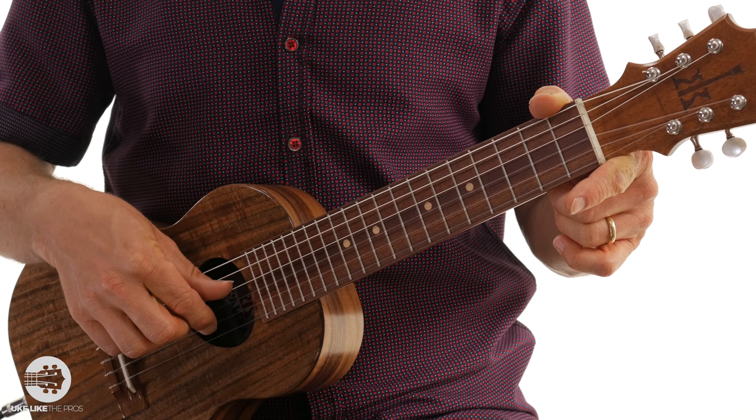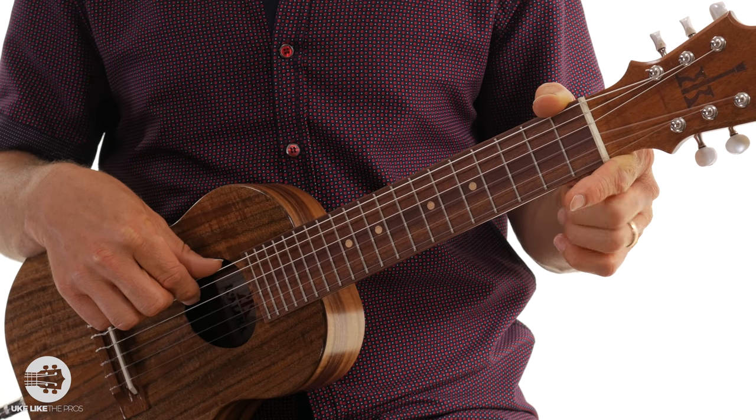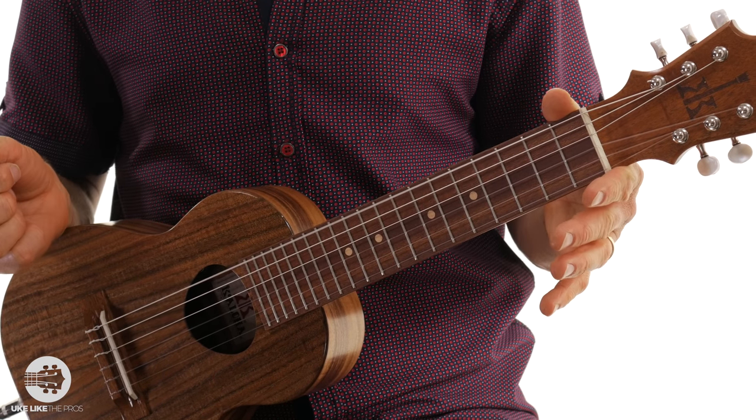Alright, so this is real easy. Just think of your soprano, your concert, and your tenor ukuleles. The strings one, two, three, and four are exactly the same. So you have first string A, second string E, third string C, fourth string G. And then you're just going to add two bass notes, which is the D on the fifth string, and then the sixth string is A.